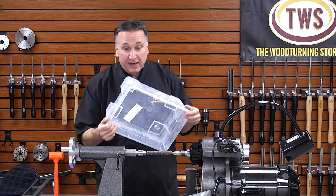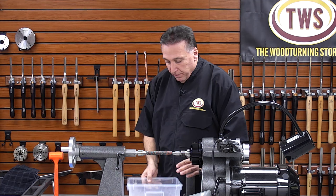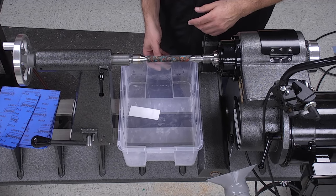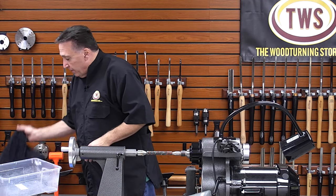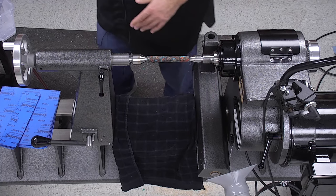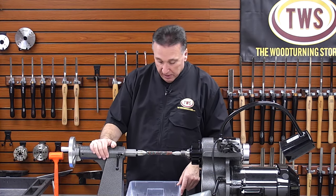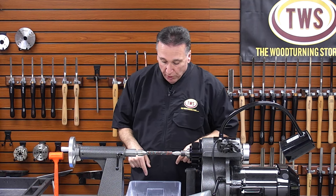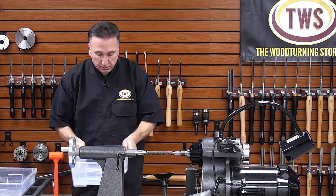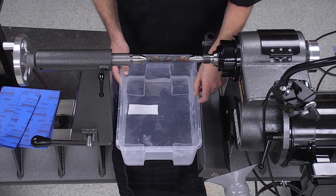We're going to do some wet sanding. I have a bucket I picked up at IKEA that has notches and fits perfectly over the bedways — it will probably work for Powermatic and other full-size lathes too. Before I do that, because we're using water, I'm going to put down a towel to protect the bed as much as possible. I'll get some water in there — there's my tray of water.